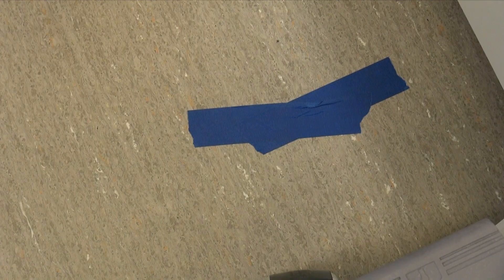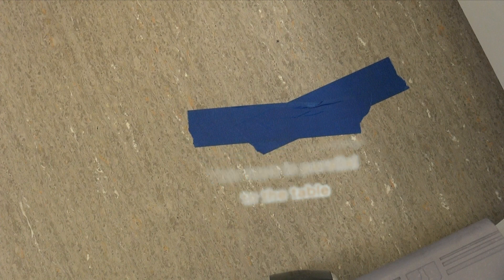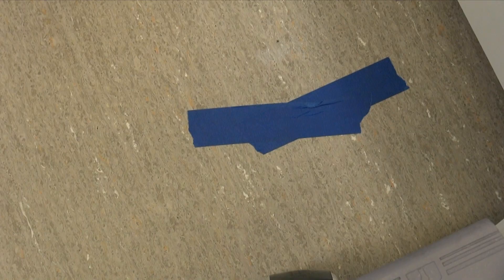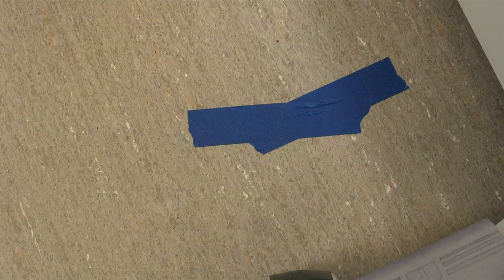So we have two pieces of tape on the floor. One of them is just parallel with the table, and that'll be for the one where we just go back and come back in again like we always did in the old days. And then the other tape has got about that 20 to 30 degree angle to it, and that'll be the one where we'll go out and come back in and show you how much better it works.